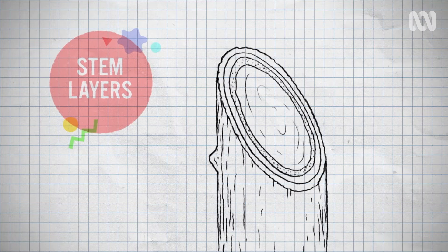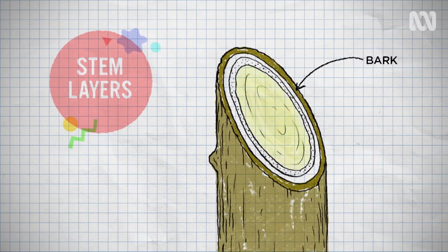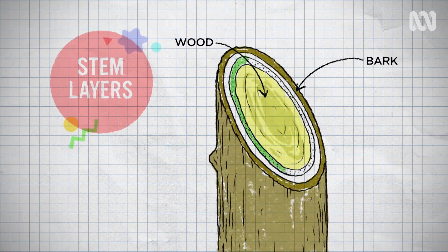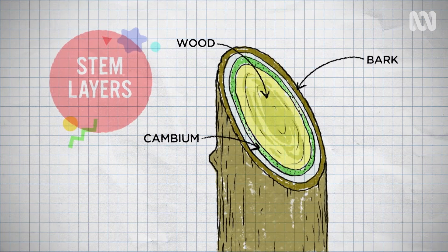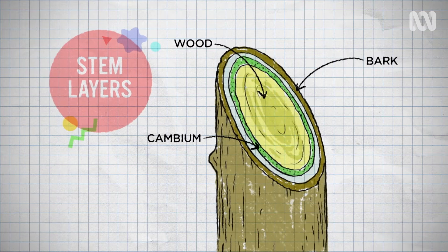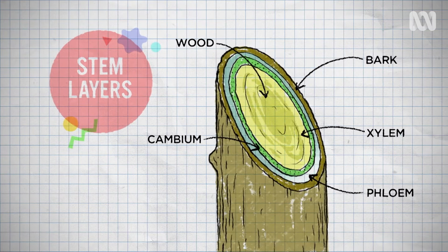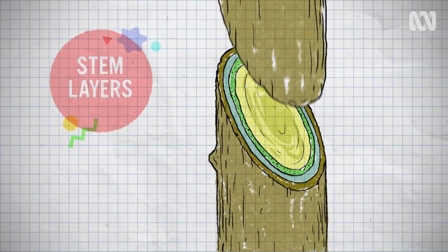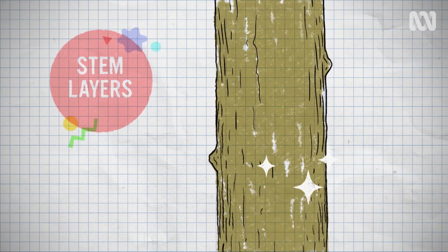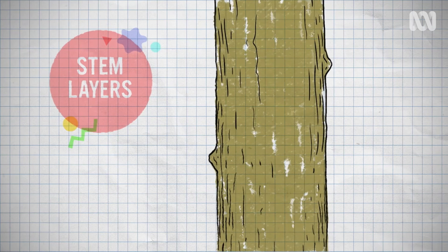There are different layers within the stem, and they each have different functions. On the outside is the protective bark layer, and on the very inside is the wood. But between them is the all-important green cambium layer of the stem — this is where all the active growth occurs. There's also the xylem and phloem layers, which are the food and water transport systems, and they'll join up too.